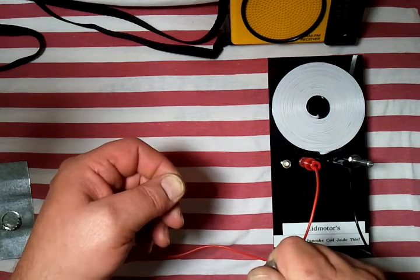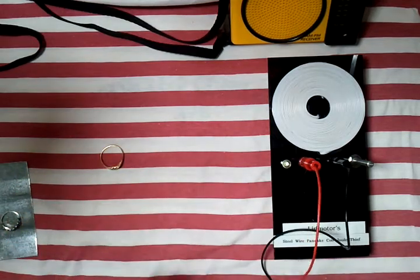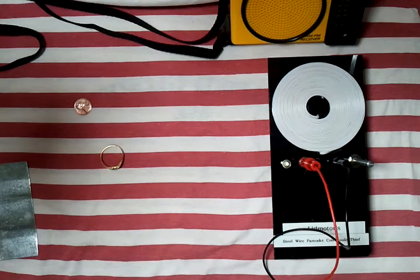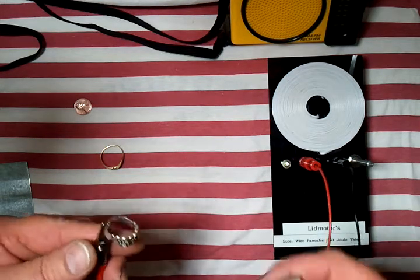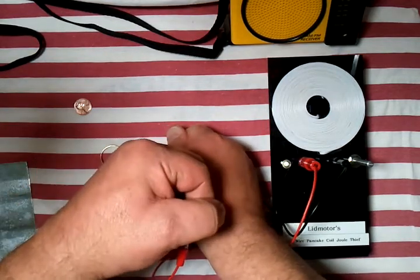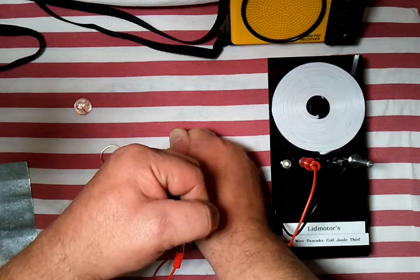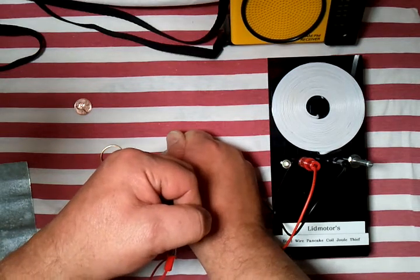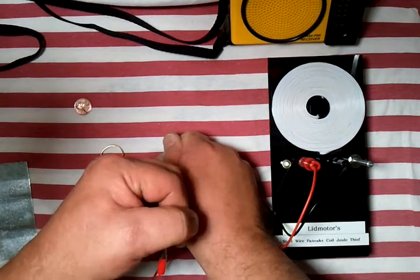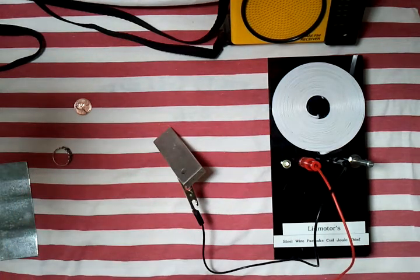I don't know if you can see the light, but it is blinking. The camera may not be fast enough to pick that up. Let's change that copper out and go to the silver. You can hear it's getting a little bit faster — you might even be able to see the light blinking. It's blinking pretty good. It may not be picking up on the camera again. And let's move on to the gold.